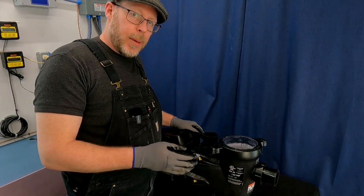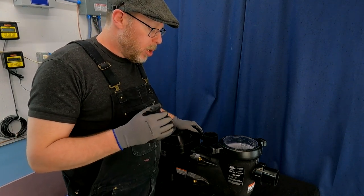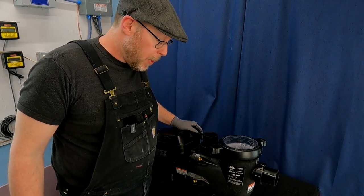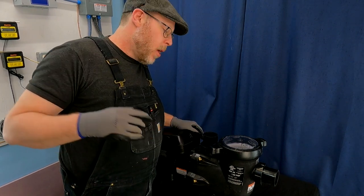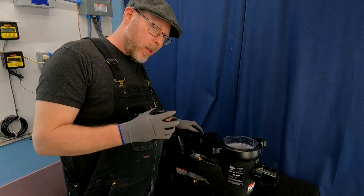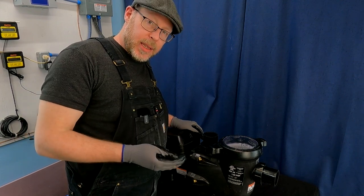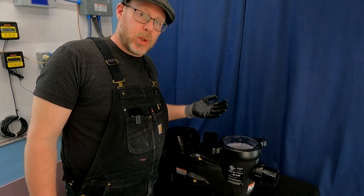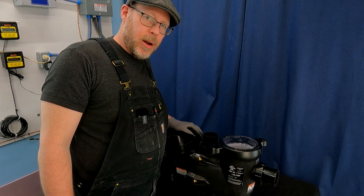So there you have it — the Hayward variable speed 1.85 horsepower SP32900VSP. I can't wait to get this thing installed on my test lab. We'll run it and see how much noise it makes, how much water it moves, and how much power it consumes. I hope you'll stick around for that. If you like this video, please give it a thumbs up, subscribe to my YouTube channel, and check out my website at swimmingpoolsteve.com.